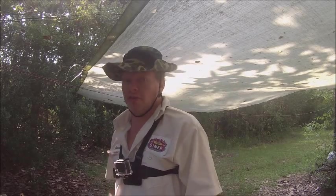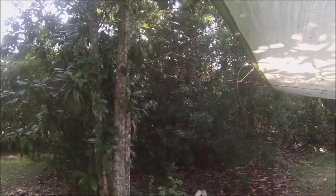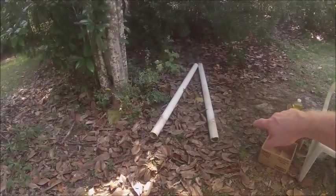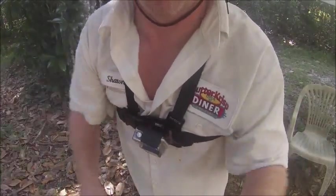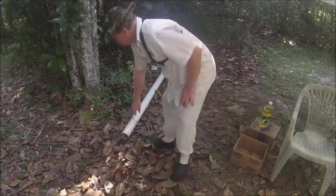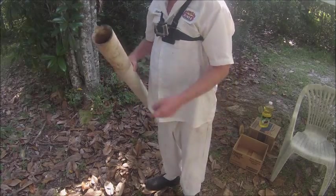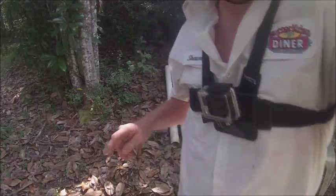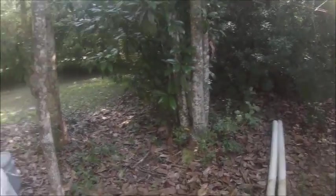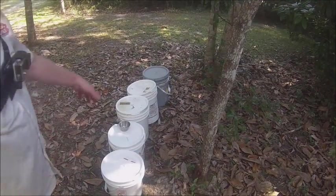The item you really need for this rocket stove is PPC pipe. The size doesn't matter — it depends on how you want to make your stove. I'm going to make a small one for a chest, and I'm going to show you how to set it all up. I have got my ingredients — here they are.